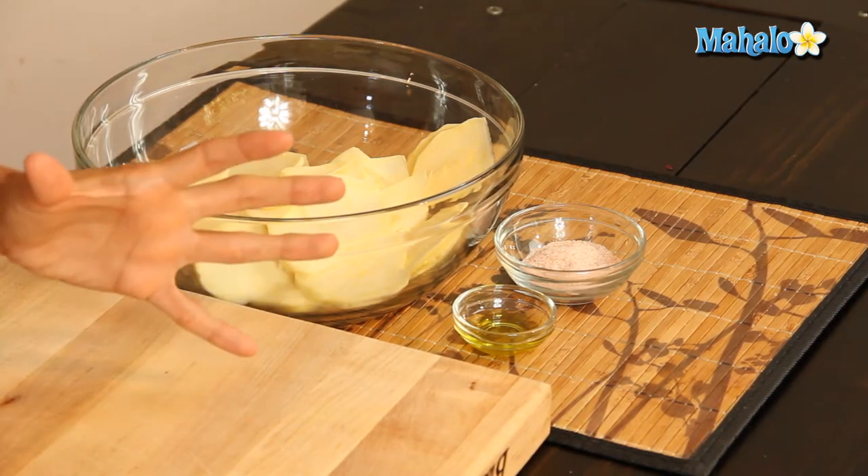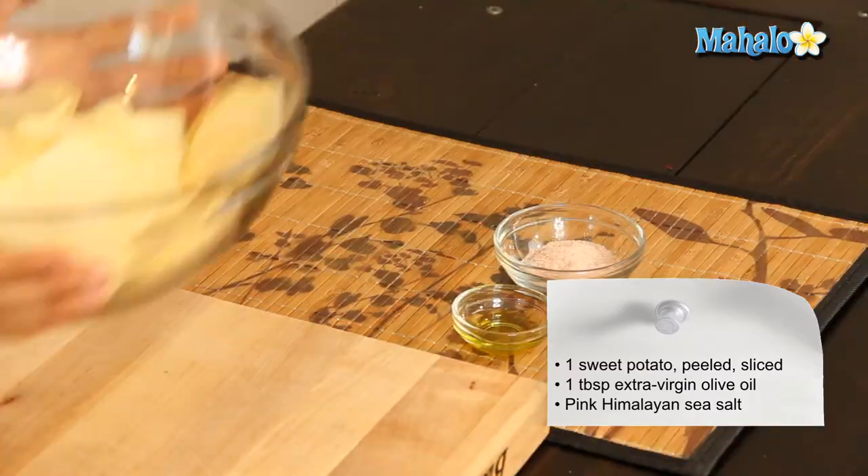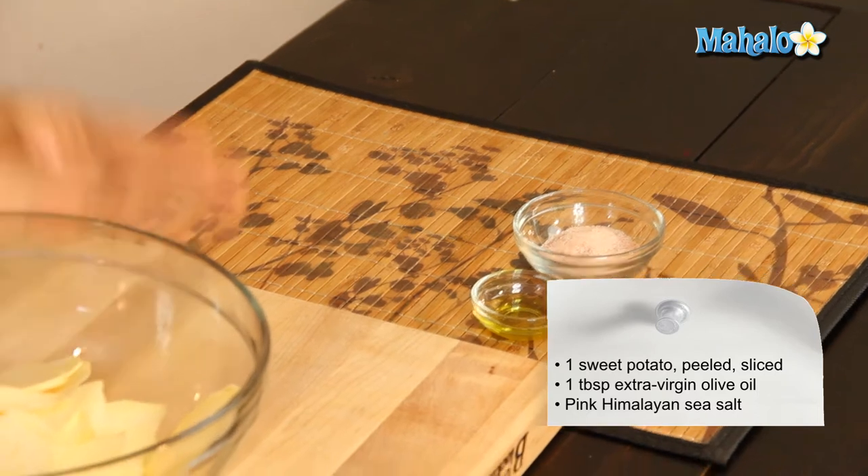I am a super fan of chips. This is an easy recipe and it's going to be pretty healthy for you, so you can have the best of both worlds. All you're going to need is a sweet potato, which I've already peeled and sliced up.